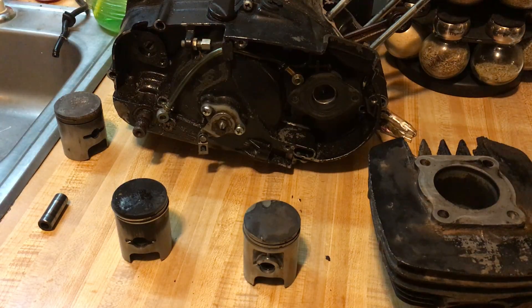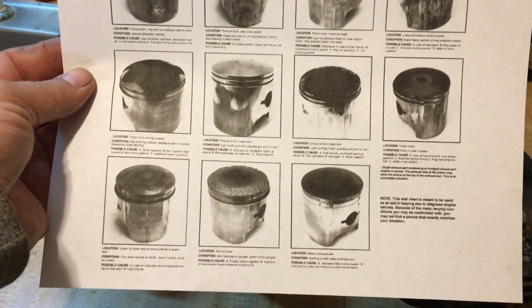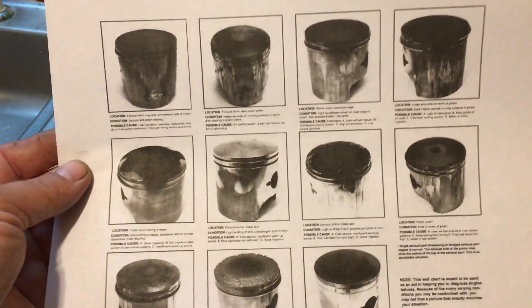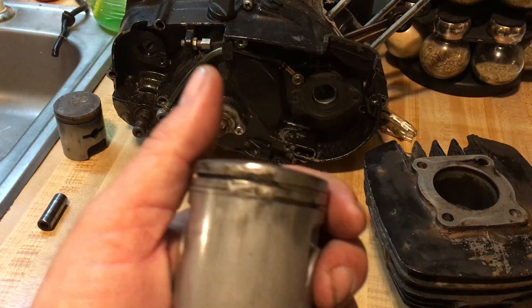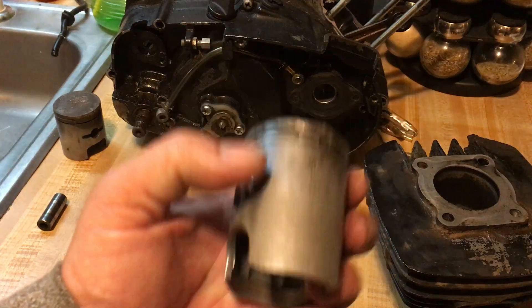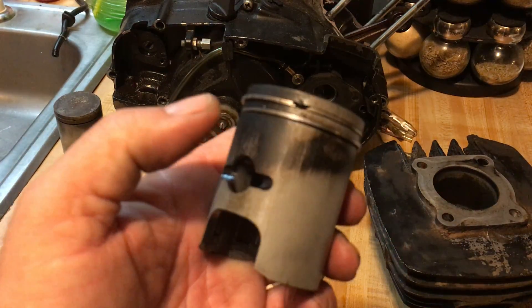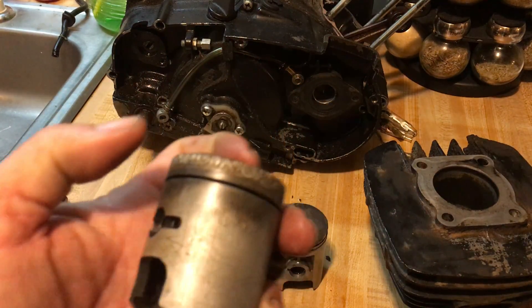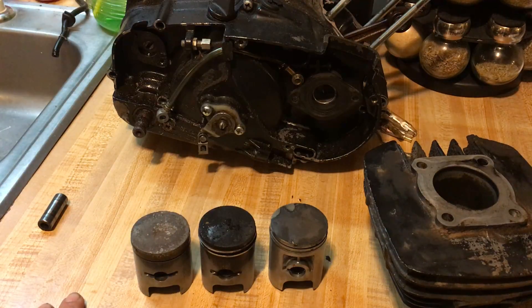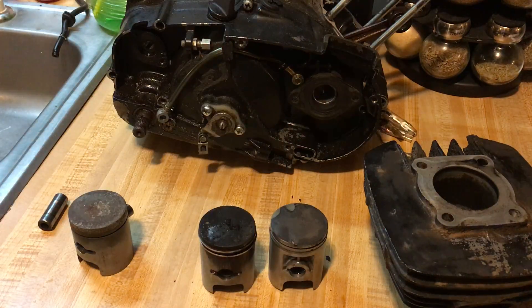There's a piston chart online — type in 'two-stroke piston chart' and you'll see a reference that shows all the different piston problems and their causes. Remember: if any of this damage happens to you, there is a reason for it. Your job before you just throw another piston in is to find out what the problem is first. Don't just swap the piston without diagnosing the root cause.